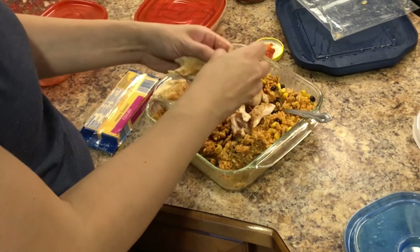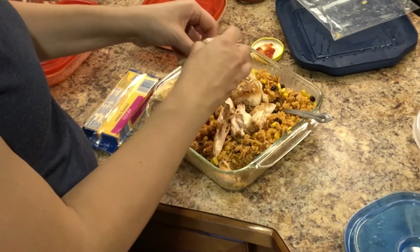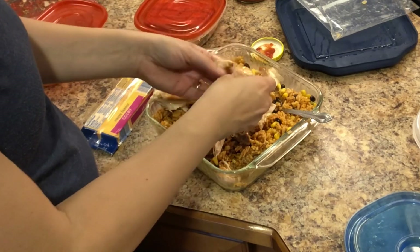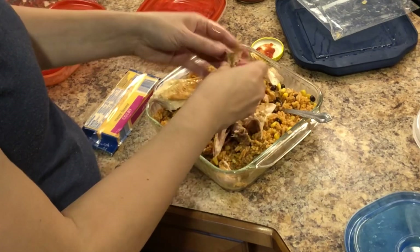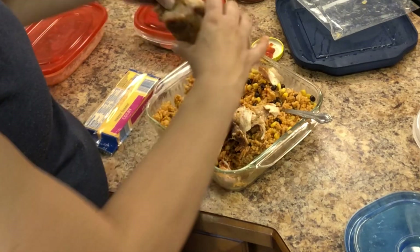I've already got the oven preheating to 400 degrees because I'm actually roasting some squash, zucchini, banana peppers, and onions. The zucchini, squash, and banana peppers are from the garden, and the onions are from the grocery store.